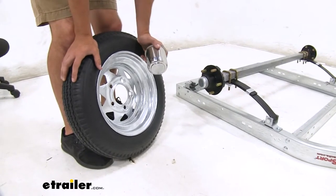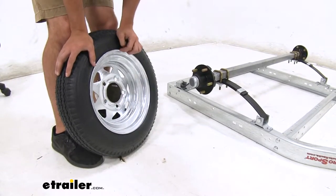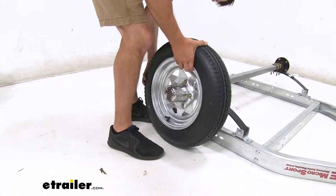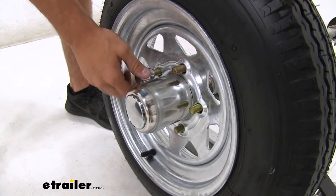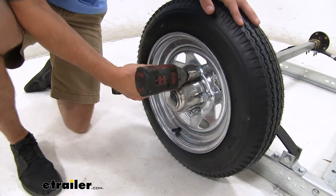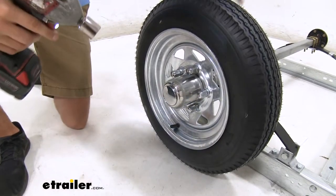Now we're ready to get our wheels installed while the frame is still upside down. We're going to take our hubcap first and slide it through the back of the wheel — it'll catch on the sides. We'll put it on the axle of our trailer and get our lug nuts hand tightened. Then in a star pattern, we'll go around and tighten down all of our lug nuts. Then repeat this process for the other side.